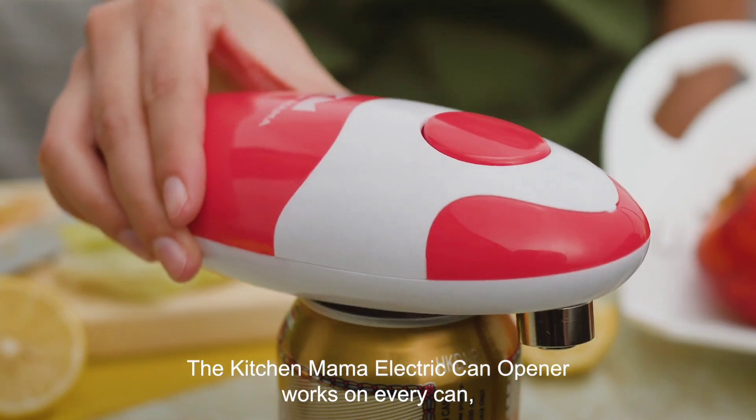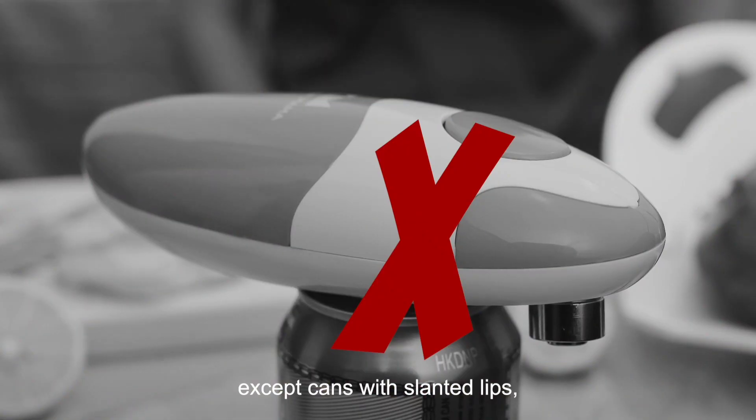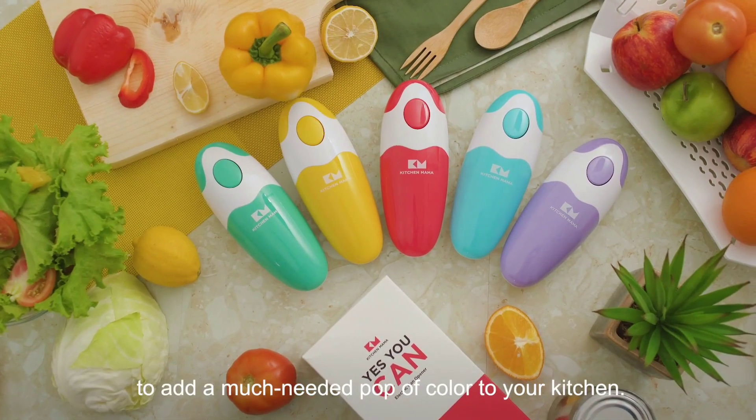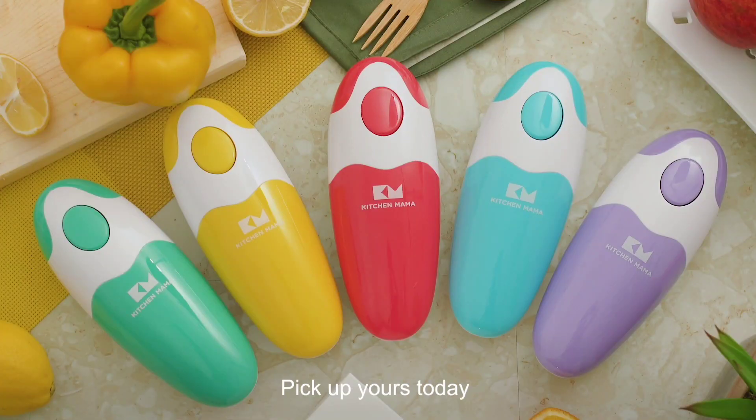The Kitchen Mama electric can opener works on every can, except cans with slanted lips, like your soda cans. It comes in these adorable shades to add a much-needed pop of color to your kitchen. Yes you can with Kitchen Mama — pick up yours today.